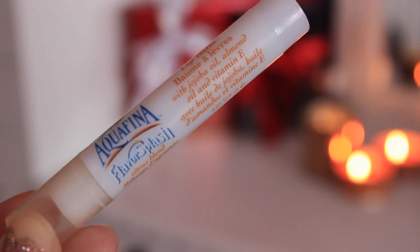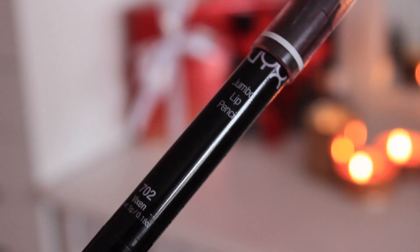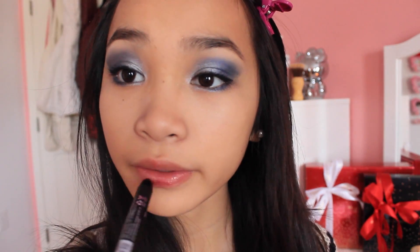Then apply your favorite lip balm — this is my Awkwafina lip balm. And then apply your lip color. I'm going to be using the NYX Jumbo lip pencil in Vixen, dabbing it a little bit and then blending it out with my fingers.